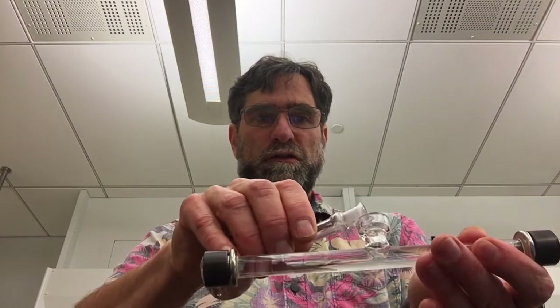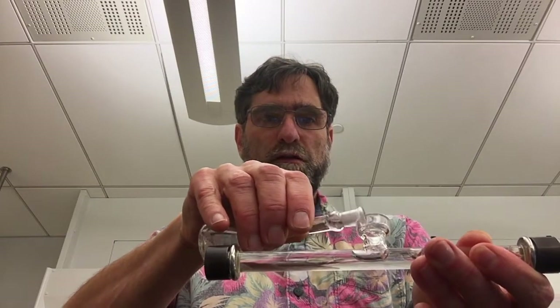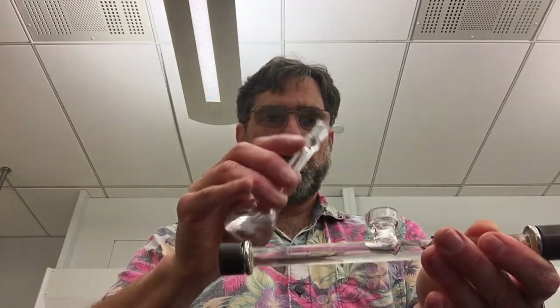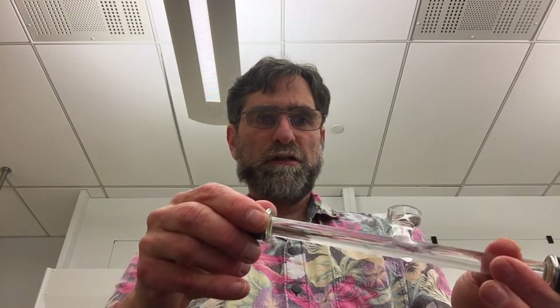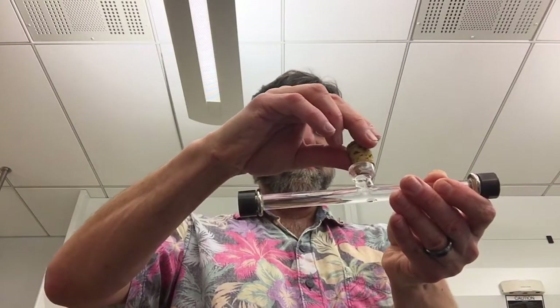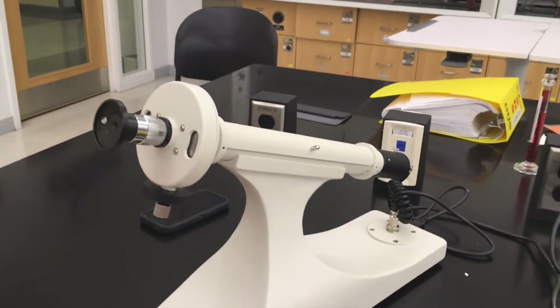So I need to tilt it back like that, and then I'm going to fill it some more. It's tricky sometimes to do. What I'll do next is there's a stopper to put in — you put the stopper in like that — and you have filled the polarimeter.